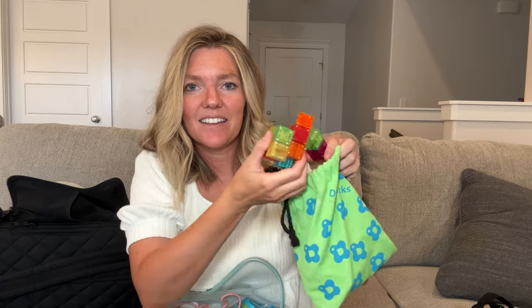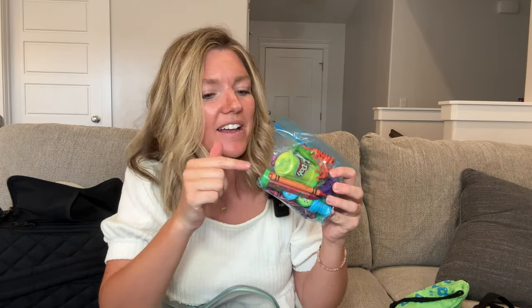Here are some of the toys I have in this packing cube: toddler headphones, some magnetic blocks, his Yodel player with some cards, a travel-size magnetic Go Fish game, some crayons, some Play-Doh, some stamps, and some little toy figurines he likes to play with. I've also got this fun pop-it game, his charger for the Yodel player, and this little worm toy.